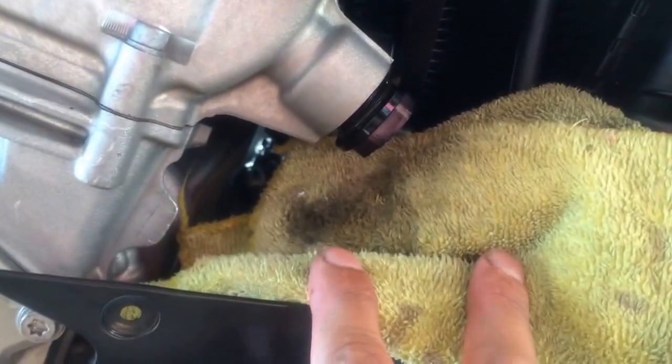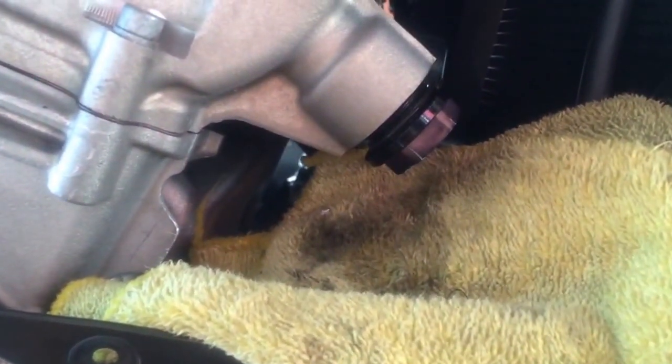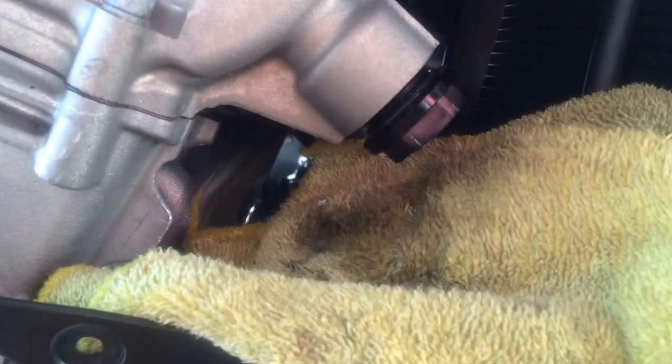Make sure you put a rag down. You will get some oil — not a lot, but enough where you want to catch it before it gets on the radiator hoses. I used a crescent wrench; it wasn't very tight at all. A little bit of pressure and it was loose.